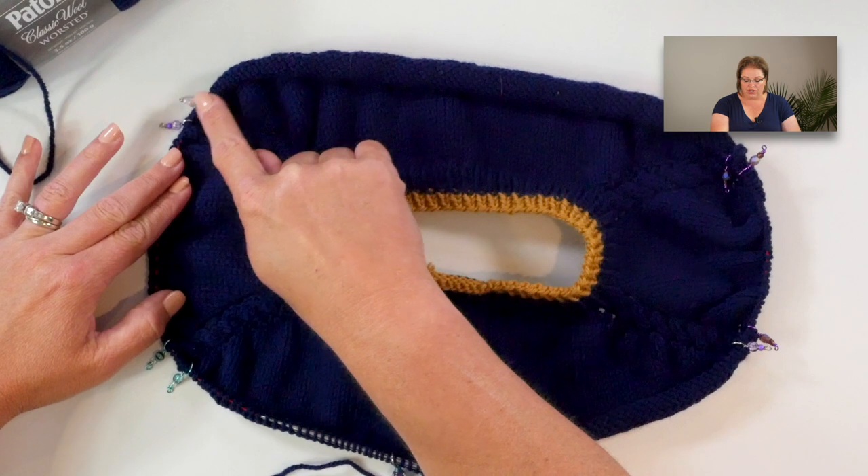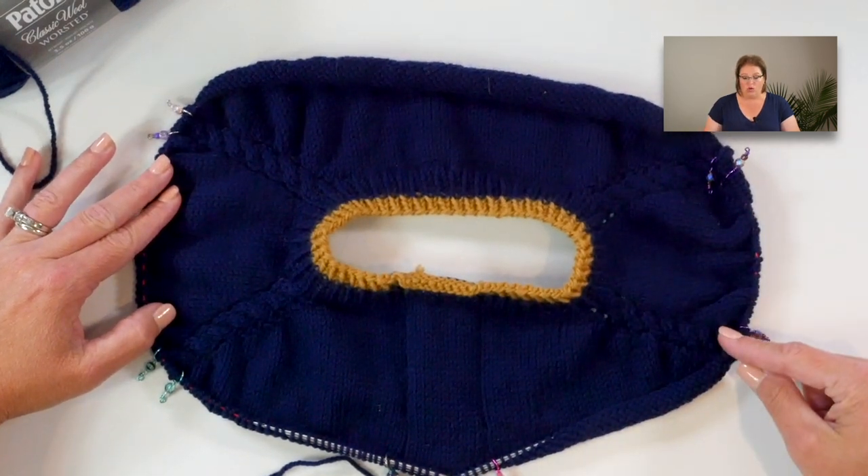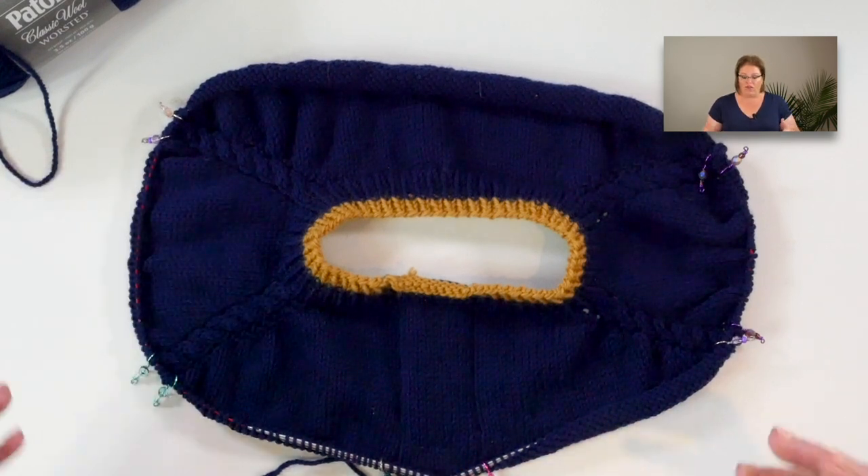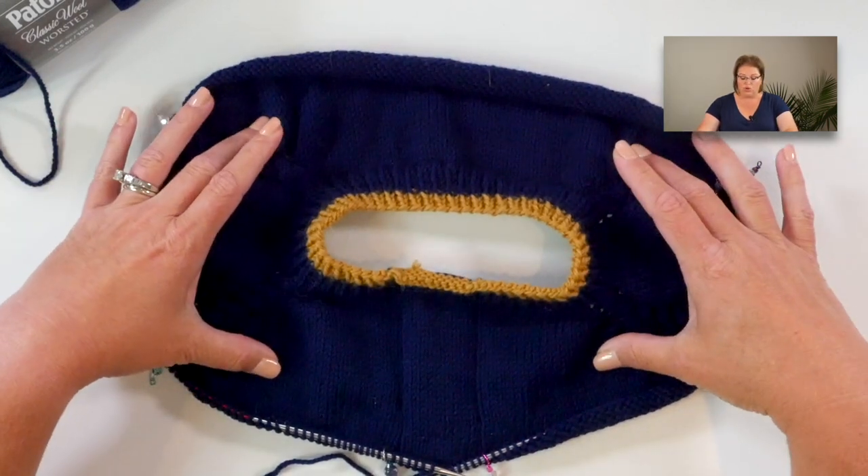Once you've put the sleeve stitches on scrap yarn, do a backwards e cast on — also called backwards loop cast on — to create stitches for the armpit portion of your cardigan. You'll do this for both armholes: sleeves on holders, cast on stitches for the armpits, then finish across the front. At that point, you'll have all your sleeve stitches on scrap yarn holders and you'll be ready to work the body of your cardigan, which is what we'll do in lesson two with some easy waist and hip shaping and pocket prep. Get all of the yoke done through the sleeve separation in order to move on to lesson two.